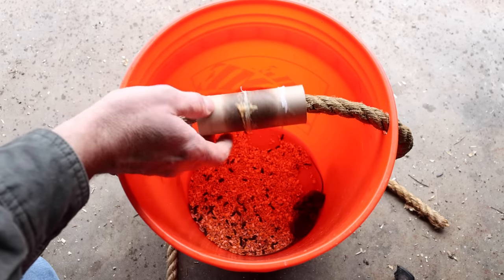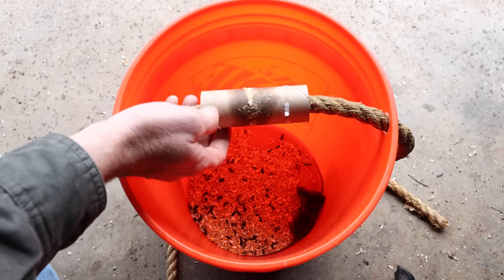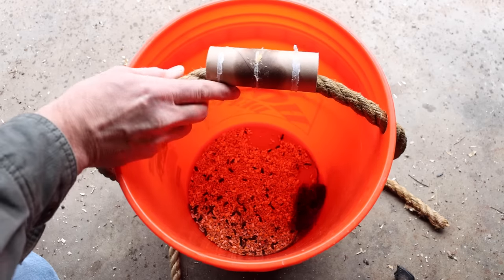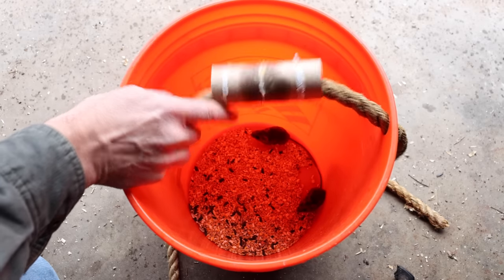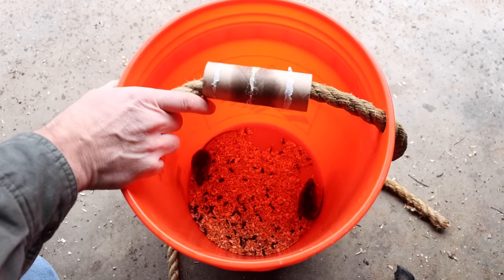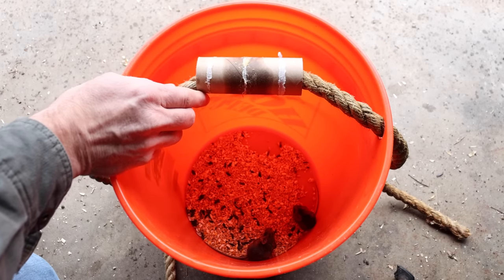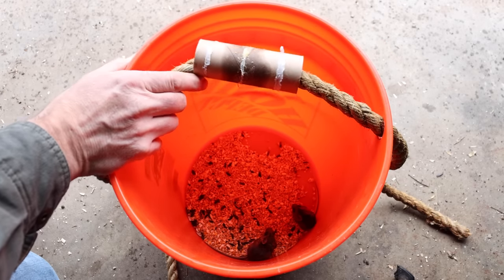So not everything you see on social media like Reddit works. It gets a lot of likes, it looks like a good idea, but when you test it out, it was a failure. Now what we caught are two native species of mice called deer mice. Because we caught them in a live catch trap and they're part of the natural ecosystem, I'm going to take them far away from any buildings and set them free.